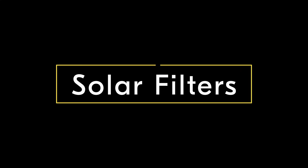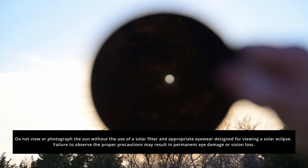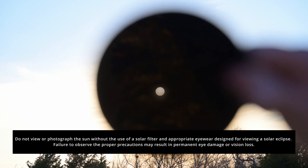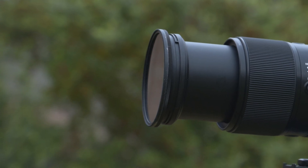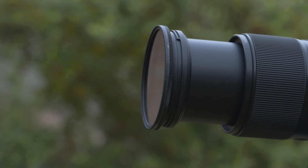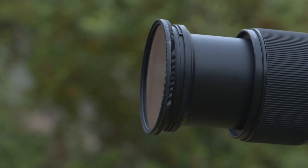Once you've made your decision on which lens or lenses you're going to utilize to capture the eclipse, the next step is making sure that you protect your camera's sensor and your eyes by utilizing a solar filter. There are a variety of solar filter options available. I prefer using a 16 or 18 stop solar filter or creating my own by using Astro Solar Safety Film. You absolutely need to make sure to have a solar filter on your camera lens while photographing any portion of the eclipse that is not totality.